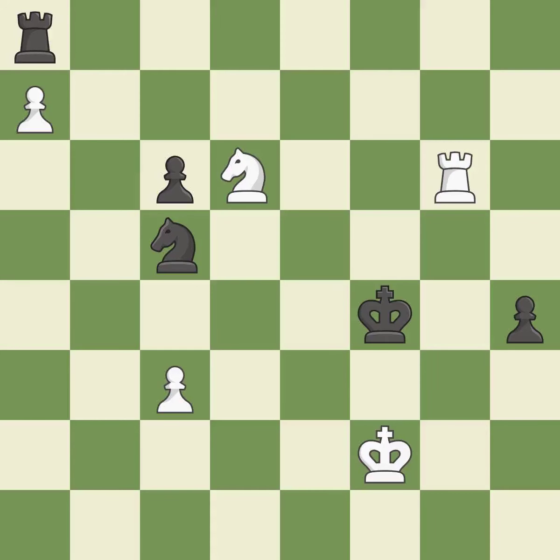This steps away from the checking rook. This is the only good move — it is a great move. This defends a pawn that was under attack and had no defenders — it is best. This pushes a passed pawn. It is good. A solid choice — it is excellent.